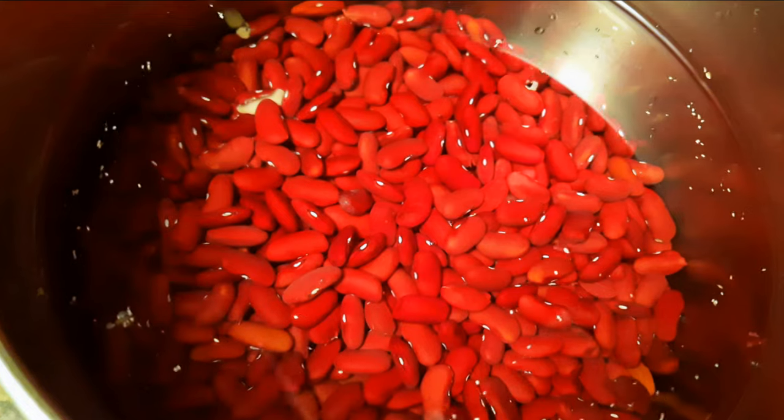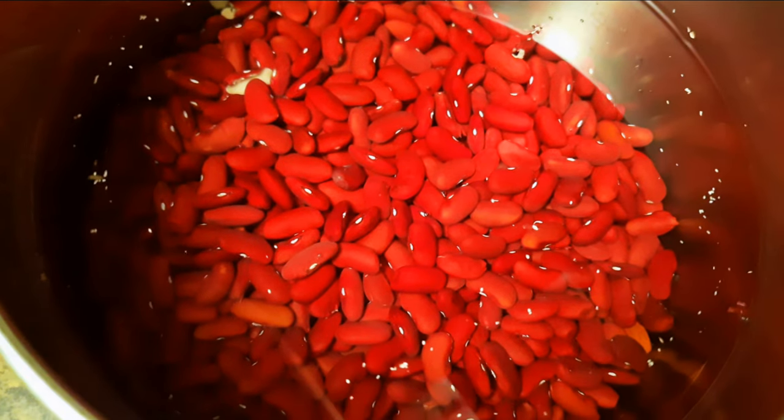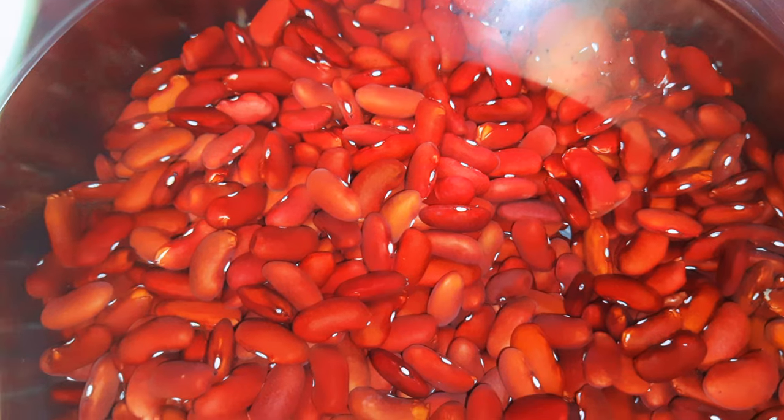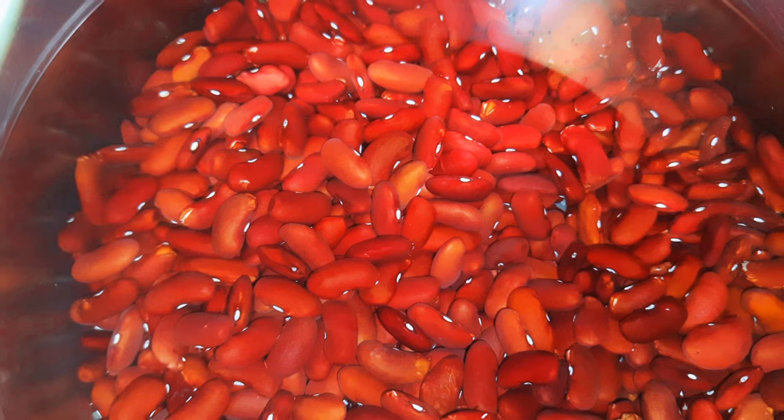I would like to soak my beans overnight. These are dried beans, so they are very hard. What I do is just put them in water and leave them overnight. Make sure you pour the first water away, just in case you have some leaves and unwanted particles in there.